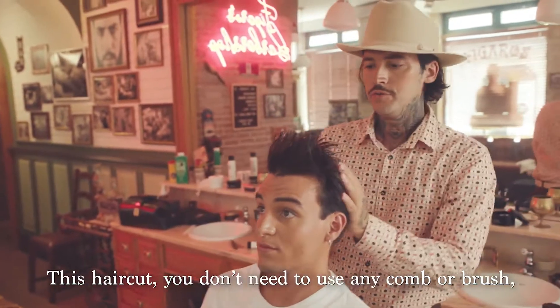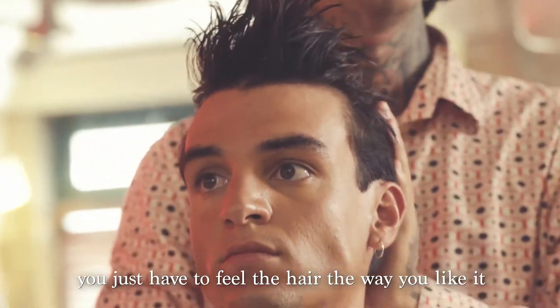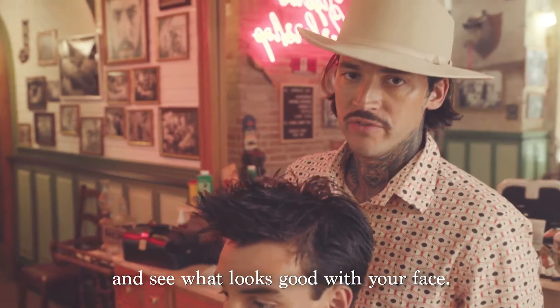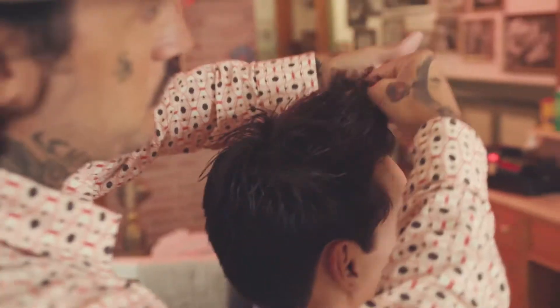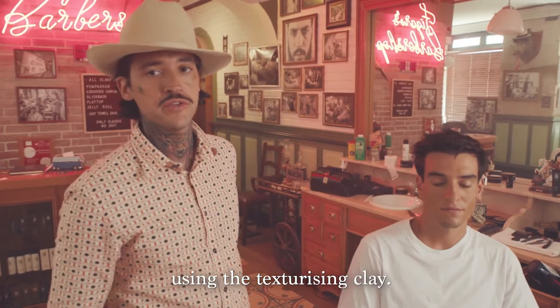For this haircut, you don't need to use any comb or brush — you can use just your hands. You just have to feel the hair the way you like it and see what looks good with your face. The rest is up to you; it's your creativity. Et voila! This is our messy hairstyle using the texturizing clay.